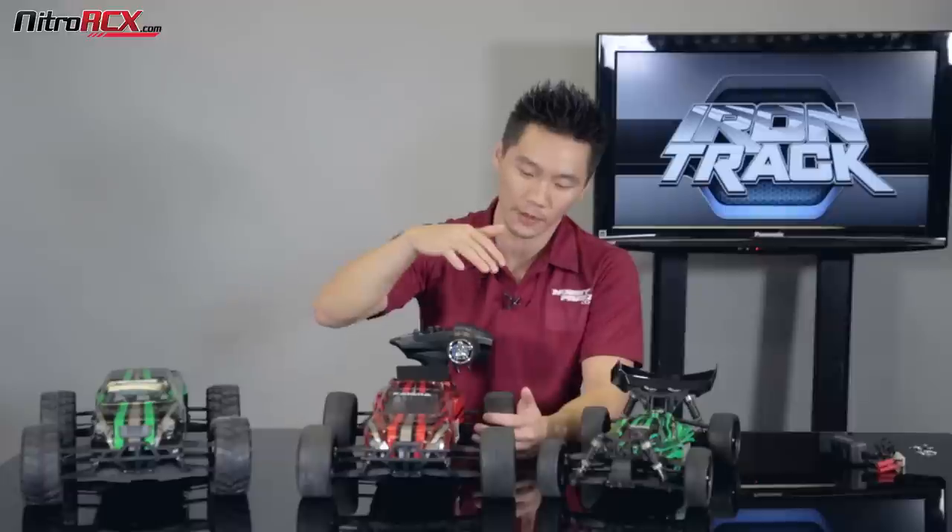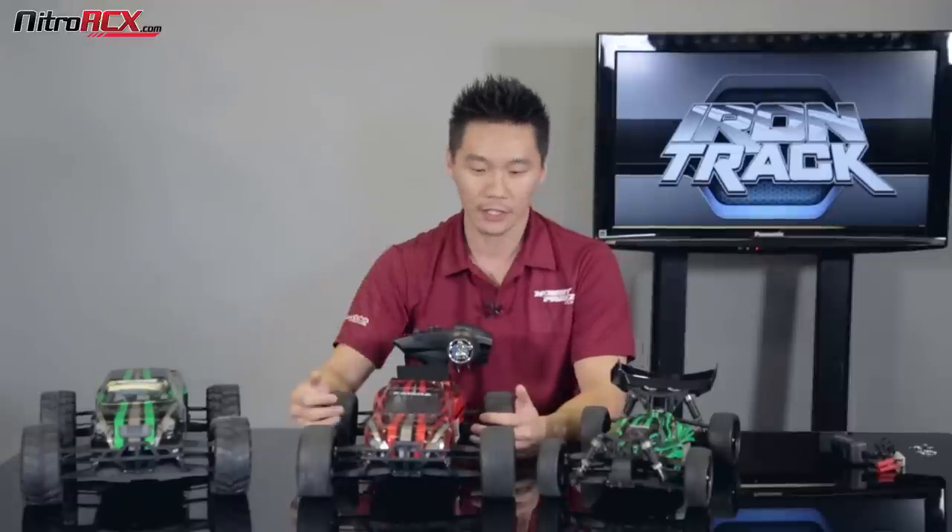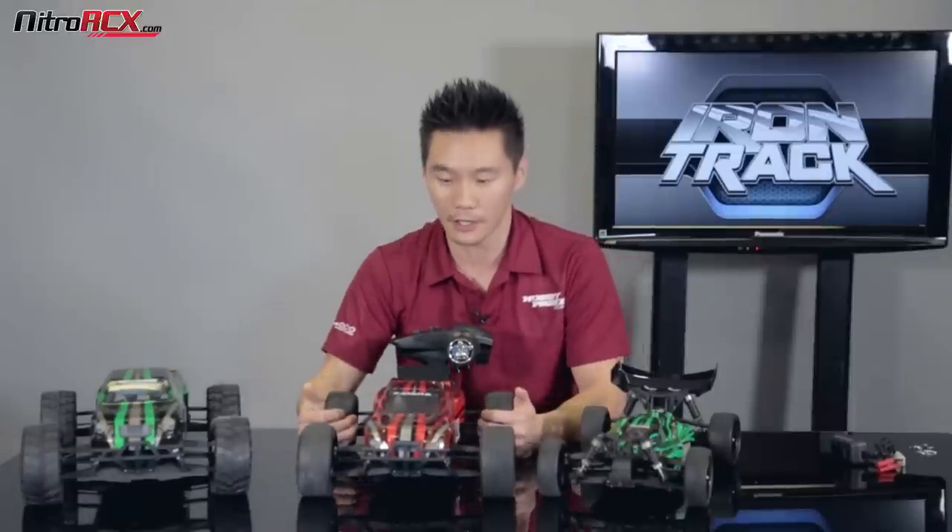I'm going to go into the Katana, the Bowie, and the Tonto — show you guys the differences, the similarities, and show you guys what these are all about.